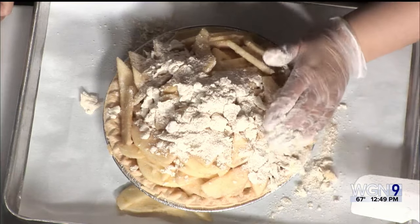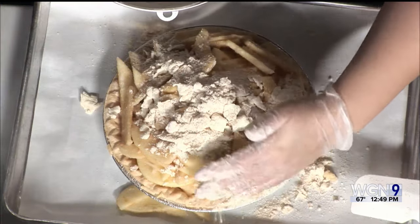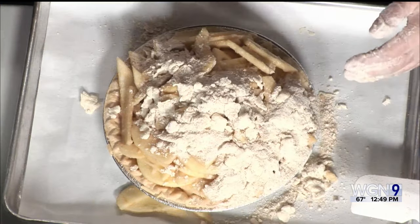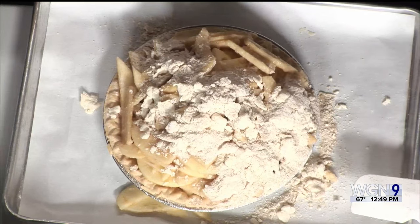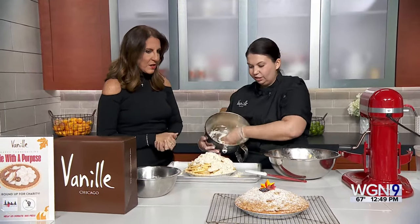Then bake for another 60 to 80 minutes. Test your apples with a paring knife — when they're soft, you know it's done. If you find that your streusel and your crust is getting too dark, cover it with foil. At home, I typically put a foil rim around the whole side just so the crust doesn't burn.